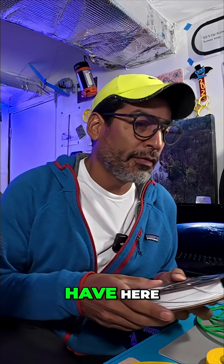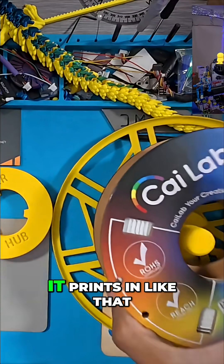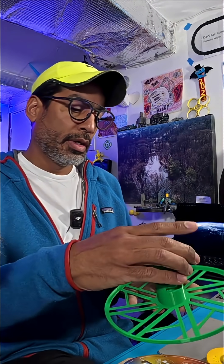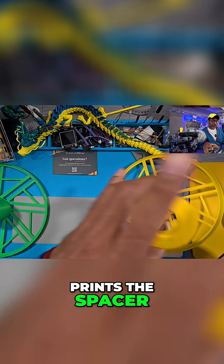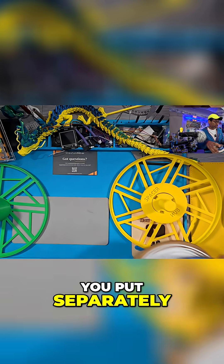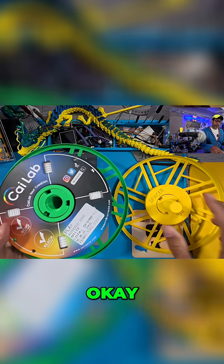Let's see what we have here. We're going to put this in here like this, so this part prints in like that with one piece, and you put it in like that, and the other piece prints. The spacer prints separately, and then you put this in like that.